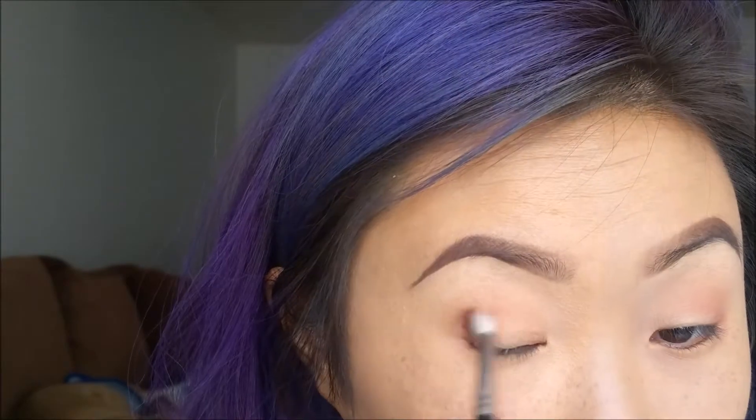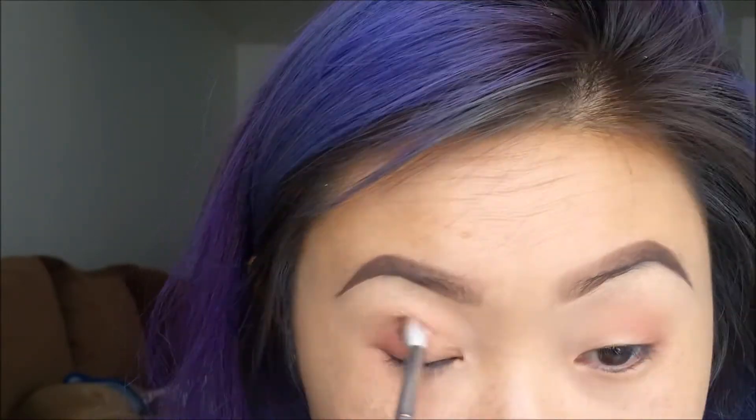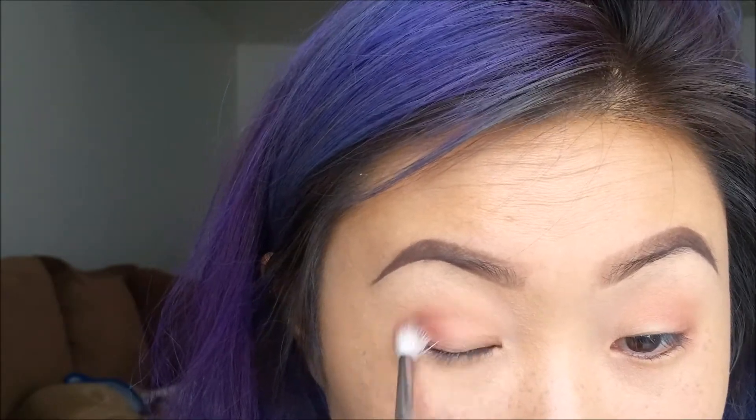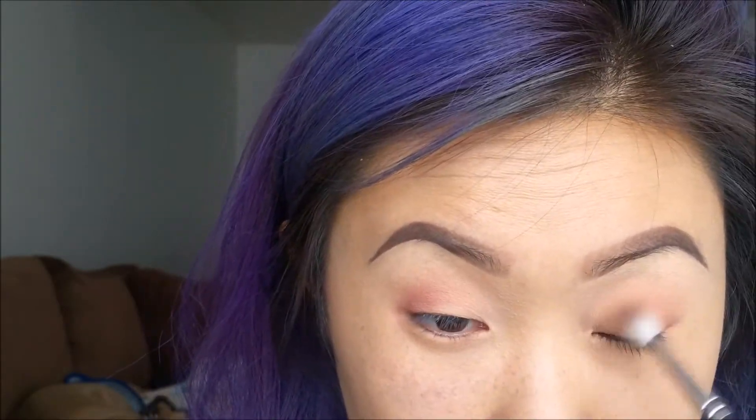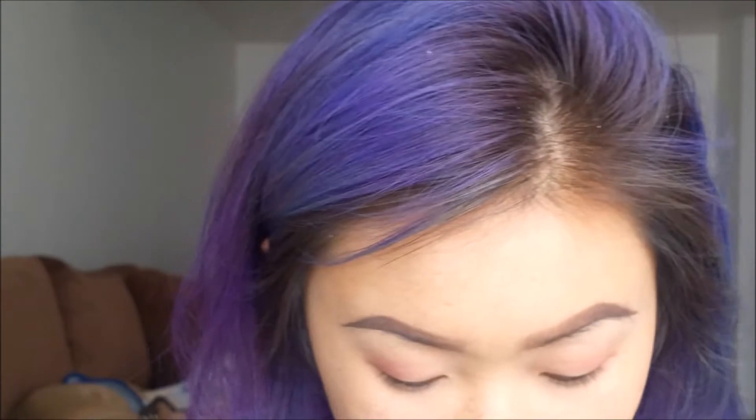Next, grabbing an M514 brush and getting that mauve-y, taupe-y, brownie color. I'm just gonna apply it on the outer corner of my eyes. This is a very simple look so I'm not gonna go too far up.